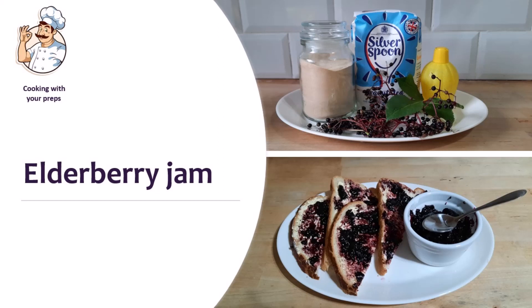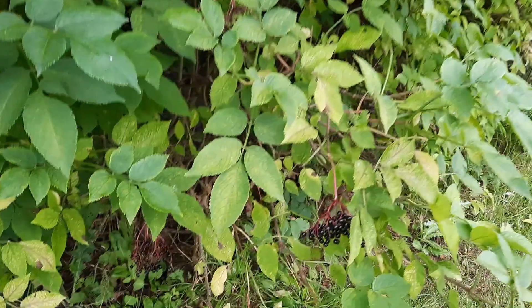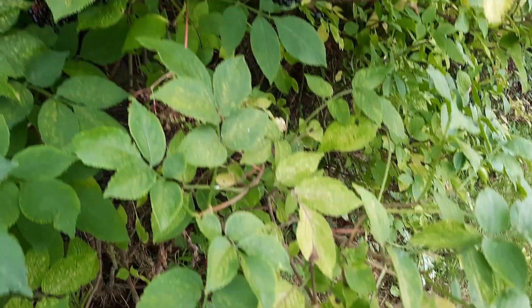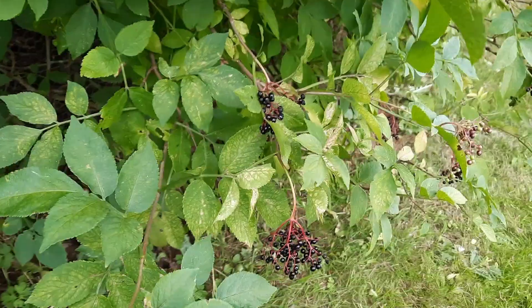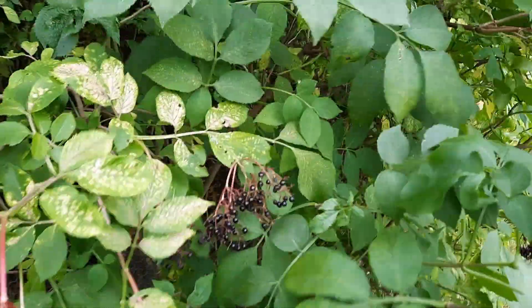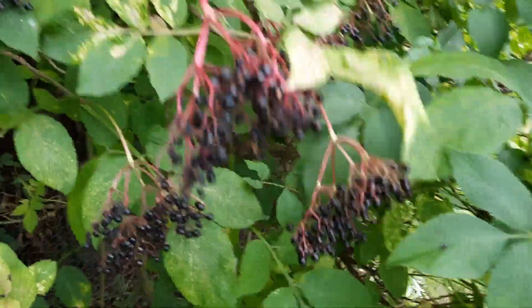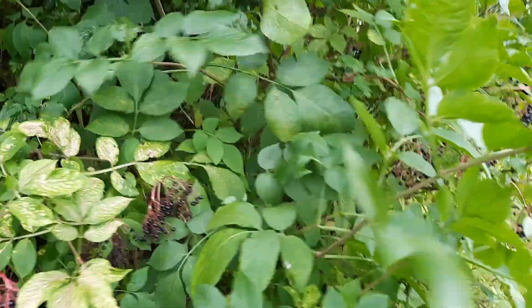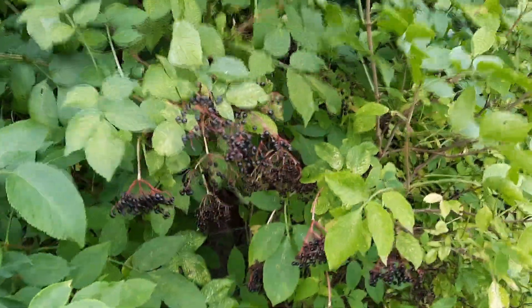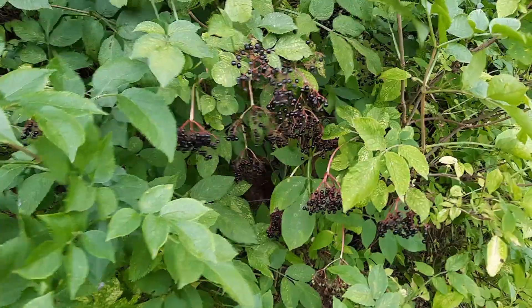Hi and welcome to Prepping Essentials. I've mentioned elderberries a couple of times in recent videos — a lot of them are starting to ripen now on the trees down on the land. It's a bit of a battle knowing when to take them: if you leave them too long the birds will have them, but if you take them too early they'll be no good for making stuff. I'm going to have a run round and see if I can gather enough to do something with them.